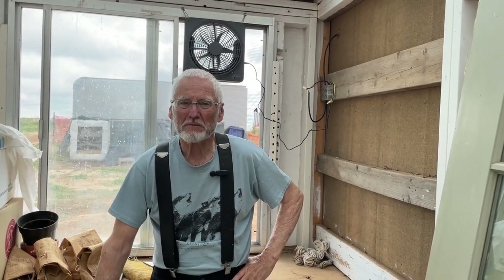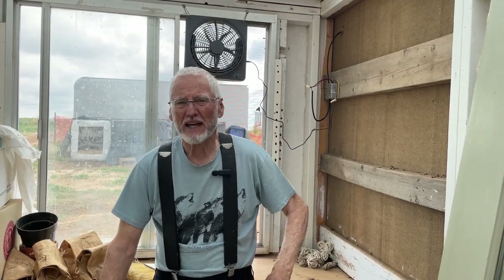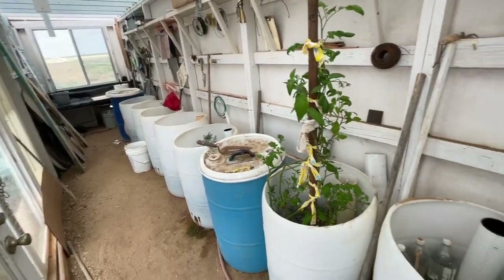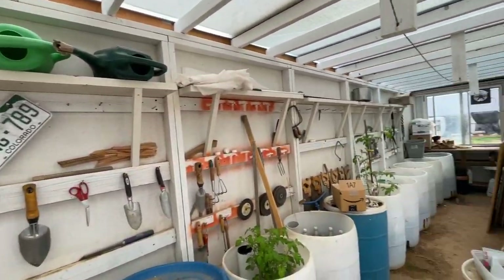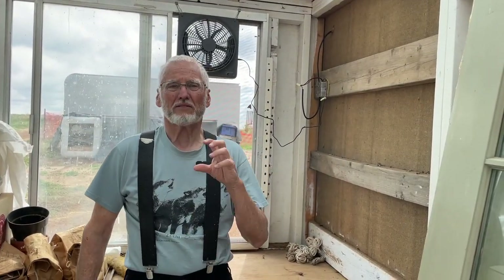Hello homesteaders, it's good to be with you again. We're inside my little greenhouse, which is a mess because it's a work in progress. We're always working on something and always changing things. This is a nice greenhouse we've really enjoyed, but one of the problems in this Colorado sun is that it overheats, so we needed some ventilation and have to create our electricity here.